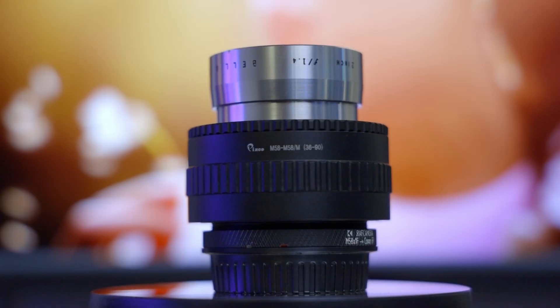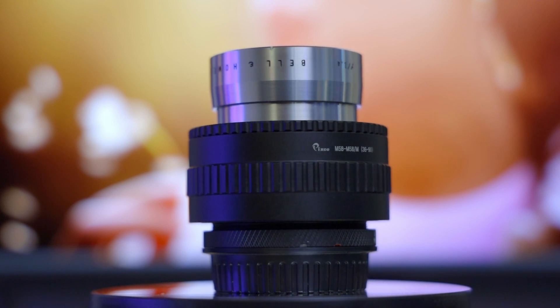In today's video we will be taking two vintage Bell and Howell projector lenses and turning them into photo lenses. Come along, this one's gonna be cool.